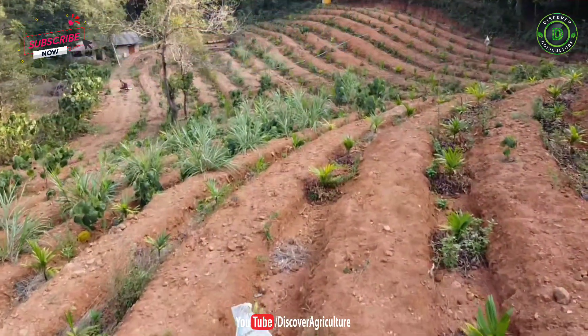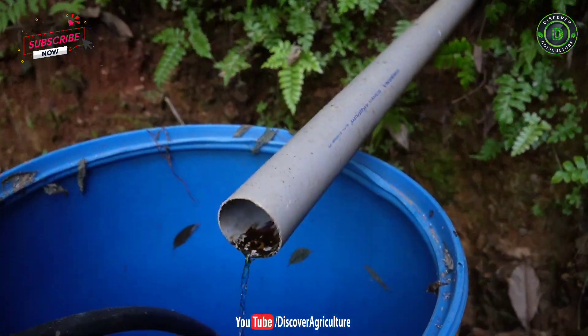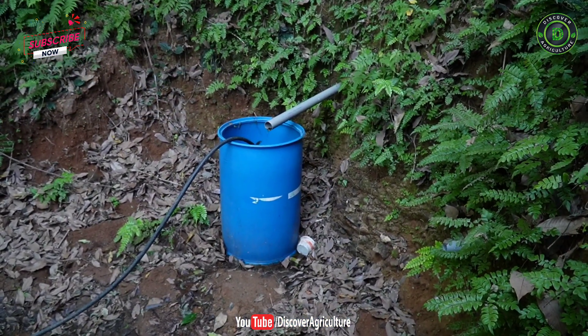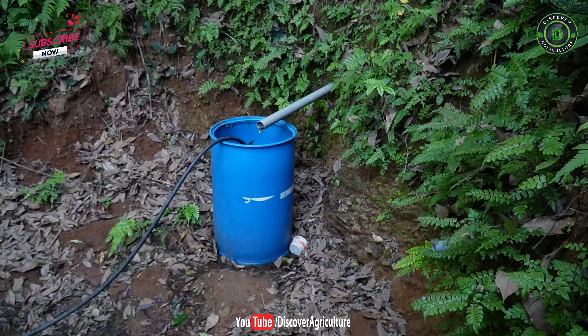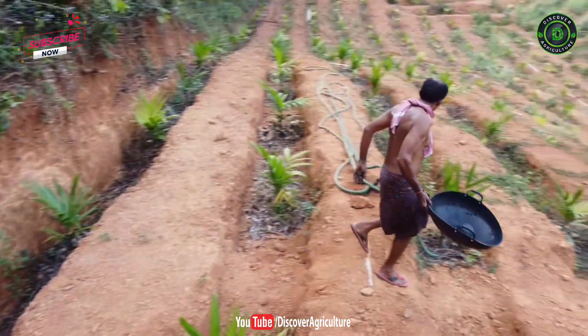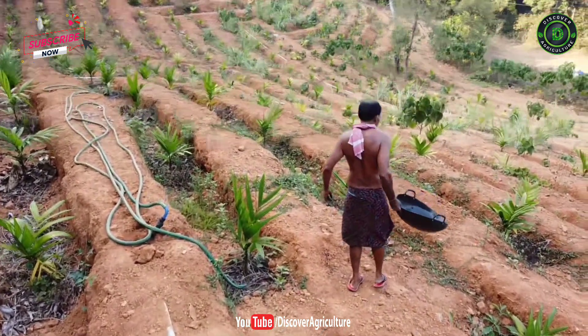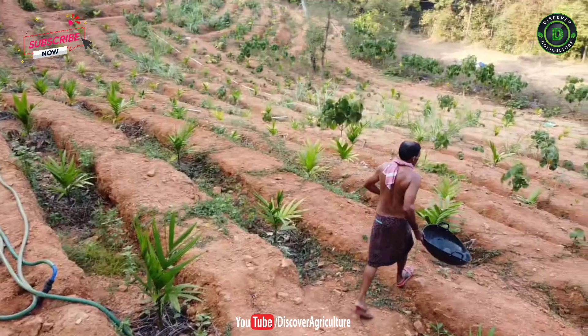This farmer is irrigating 500 areca nut plants with this amount of water, without using electricity or a water pump system. Sounds unreal, right? But it is true. In this video, we will discuss this self-sustainable farm model in detail.